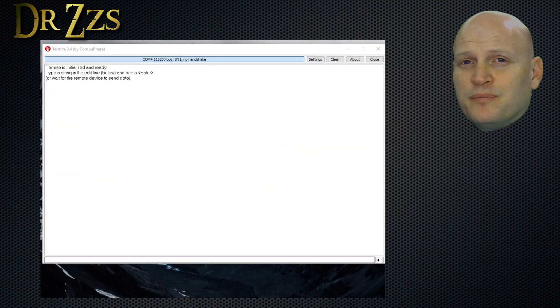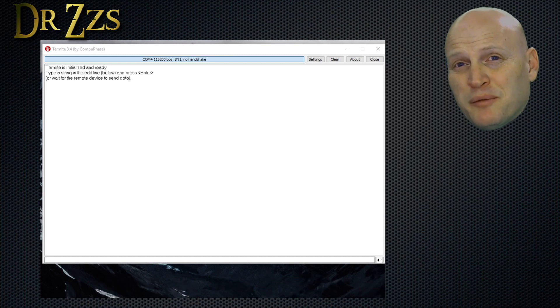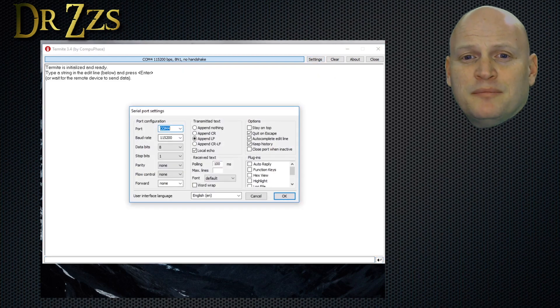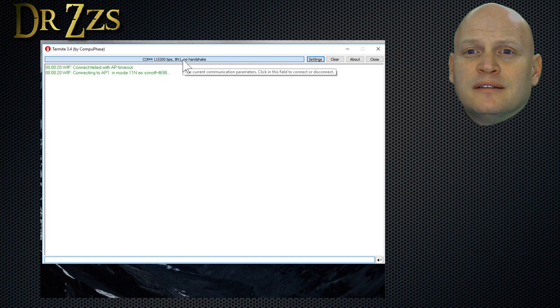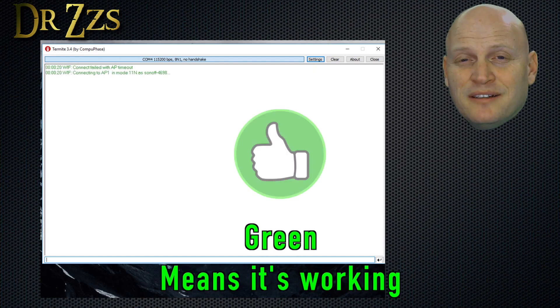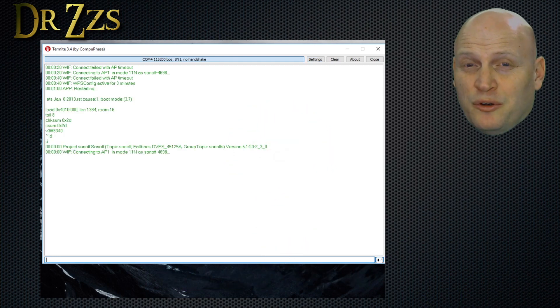Once you've successfully flashed, leave the Sonoff connected to your USB to serial adapter. Unplug the adapter from your computer and then plug it back in. Now open up Termite, open up the settings, select the COM port where you have your USB to serial adapter, and set the baud rate to 115200. After a few seconds it should give you some green text, meaning it connected. Termite gives you a serial communication with your Sonoff — by watching it, you can see when it's in AP mode.